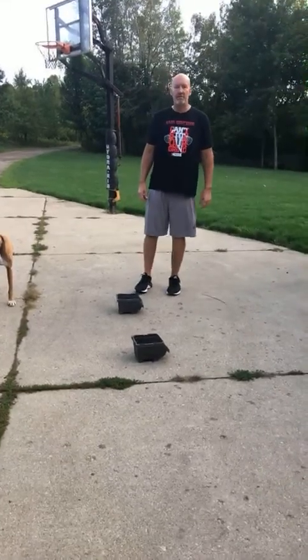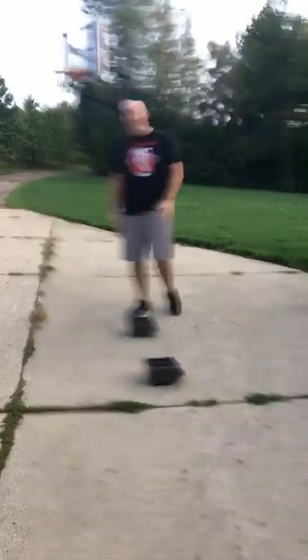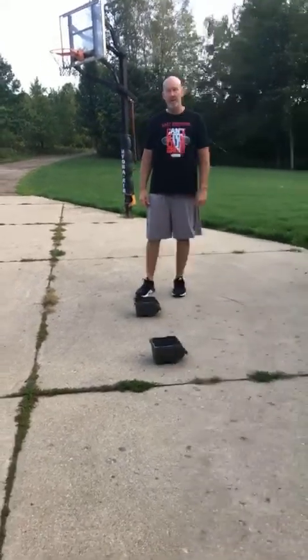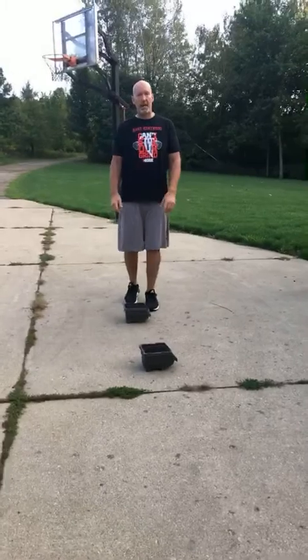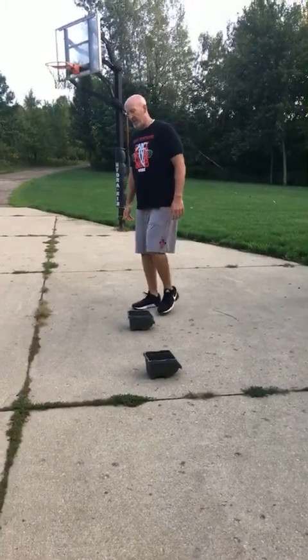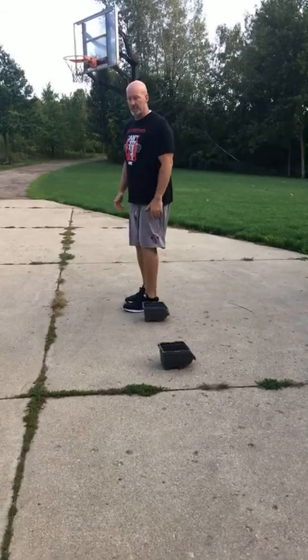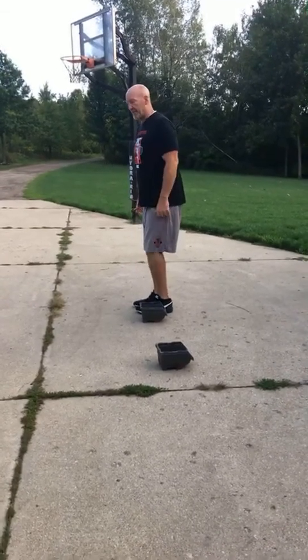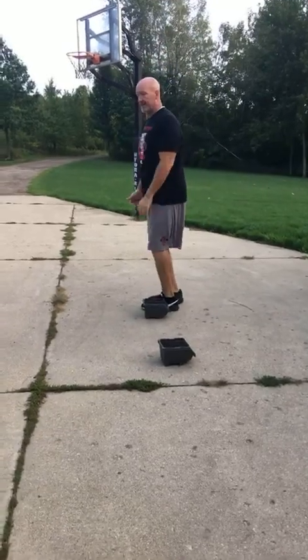We have our agility series. We're going to go two feet high knees, two feet lateral hops, forward two feet hops, and forward high knees — about a 10 second burst each. Lateral high knees: left foot lead, stop, right foot lead, about a 10 second burst. Then lateral hops — going over, over, and back, 10 seconds.